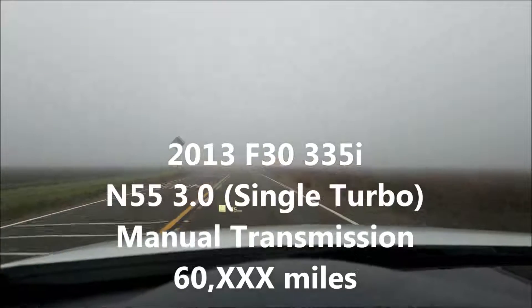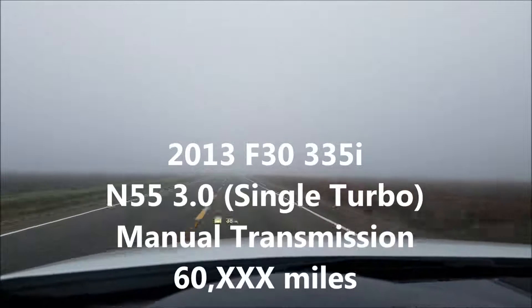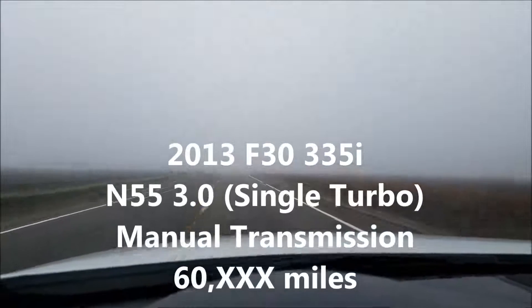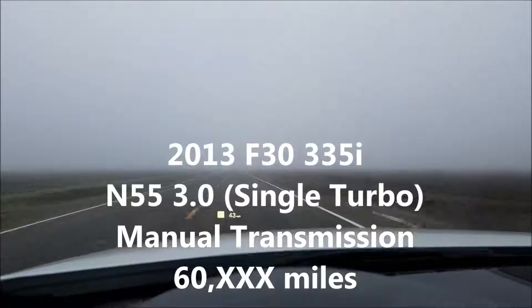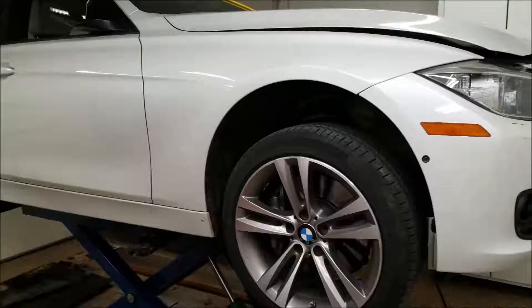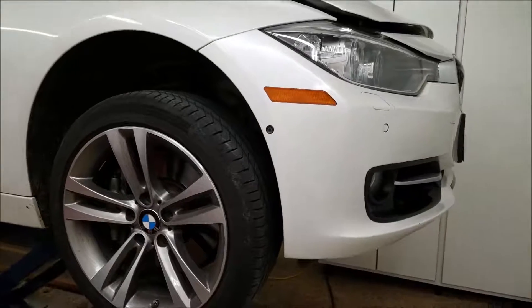You may be wondering why there's another video being posted about how to replace a water pump and thermostat on an N55 BMW 3.0 turbo. There are a couple, three very good videos out there already that step through this. The difference is that my car is an F30 — it's not the earlier chassis. This is my personal car. I'm not a professional mechanic, and it's got the Sport package, but not the M Sport, so it's kind of that middle level.